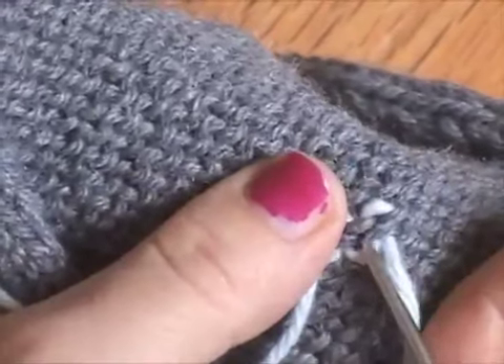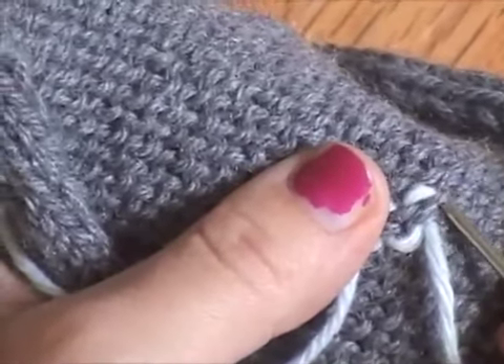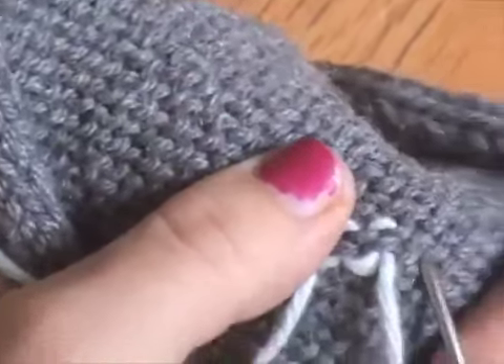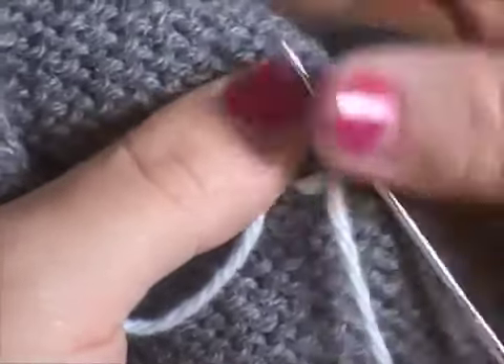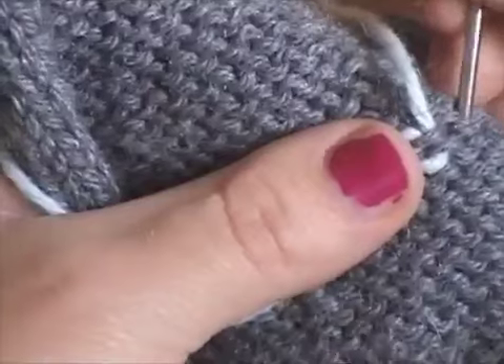So you're going to be going up through one stitch, over to the left, over, down through the stitch on the right, then back through the original loop. We'll do that again: going up through the middle, over to the left, over to the right, and then down through the same loop.